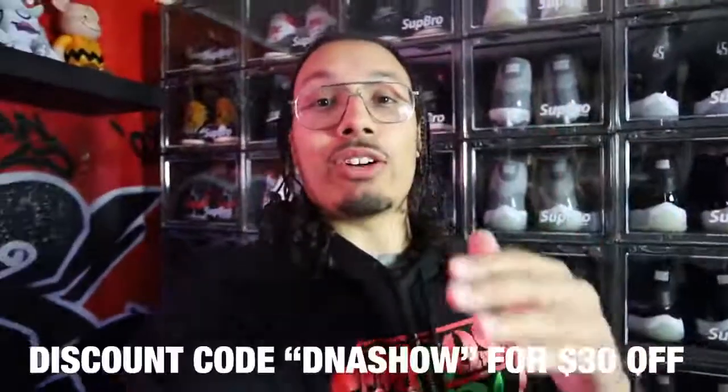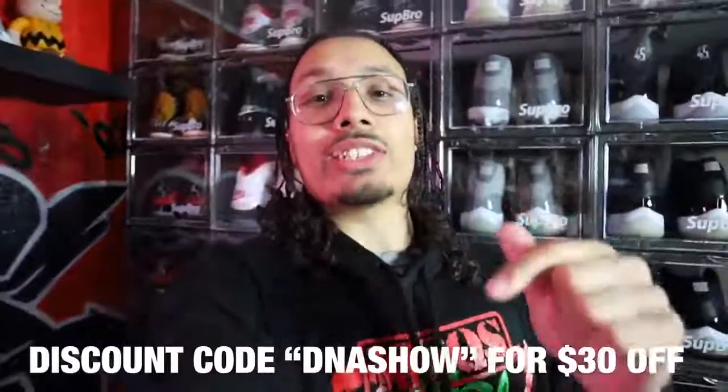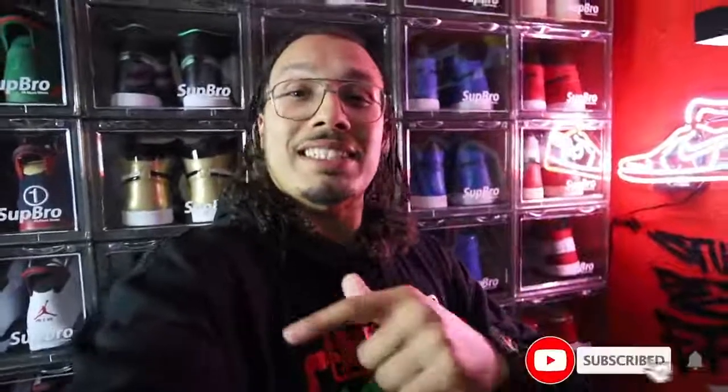Overall at the end of the day, I think this thing is a cop. I'm excited to have both of these in both of my sneaker rooms. If you guys want to get one as well, I made sure you got a discount code — use the code DNA Show and that will get you an additional $30 off your next purchase. The link is down below in the description. Go ahead and check them out, let me know what you think, and don't forget to tag me on Instagram once you get yours in the mail. I want to see what it looks like in your room too. That's gonna do it for this video — I'll see you guys in the next one.